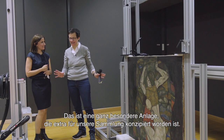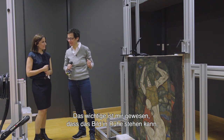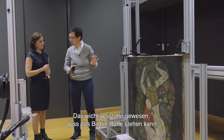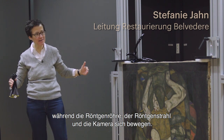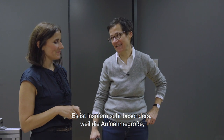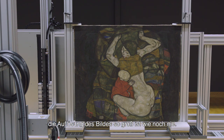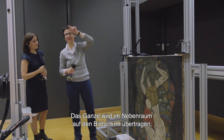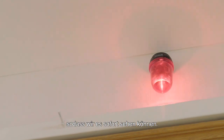Das ist eine ganz besondere Anlage, die extra für unsere Sammlung konzipiert worden ist. Das Wichtige war mir, dass das Bild in Ruhe stehen kann, während die Röntgenröhre, der Röntgenstrahl und die Kamera sich bewegen. Das Bild soll also stillstehen. Es ist insofern sehr besonders, weil die Aufnahmegröße und die Auflösung der Bilder so groß ist wie bis jetzt noch nicht. Das Ganze wird dann in den Nebenraum auf den Bildschirm übertragen, sodass wir das sofort sehen können.